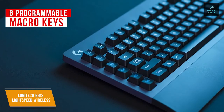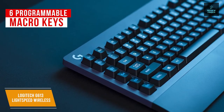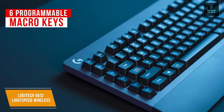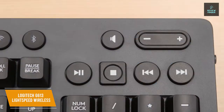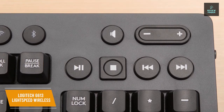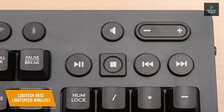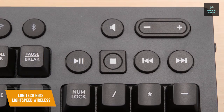The six programmable macro keys line the left side of the keyboard and allow you to house custom macro sequences and in-app commands right at your fingertips. You can program key profiles individually for each app, giving you that extra level of customization. The keyboard is also Bluetooth enabled for compatibility with all the latest operating systems, whether you game on PC or Mac, including Android 3.2 or later and iOS 10 or later. You can even connect multiple devices and easily switch between them with the press of a single button.